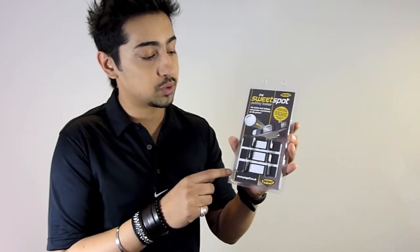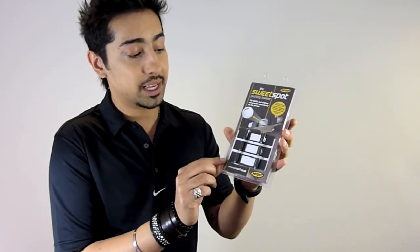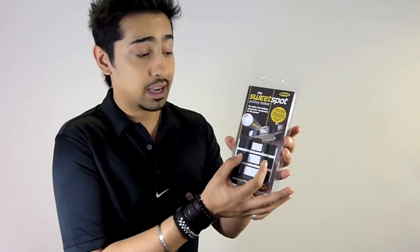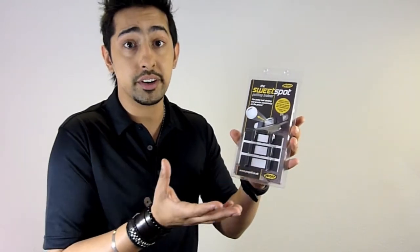Each packet, as you can see, comes with three levels: beginner, where the prongs are set further apart; intermediate, where the prongs are a little bit closer together; and advanced, which are very close to be fair.